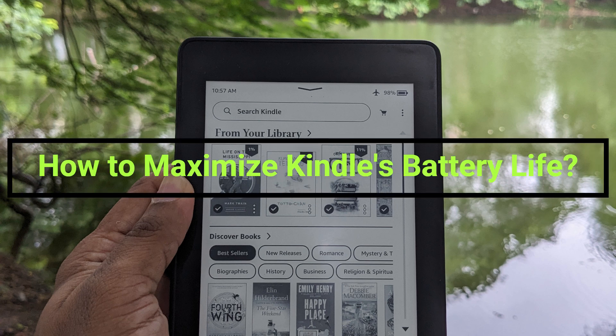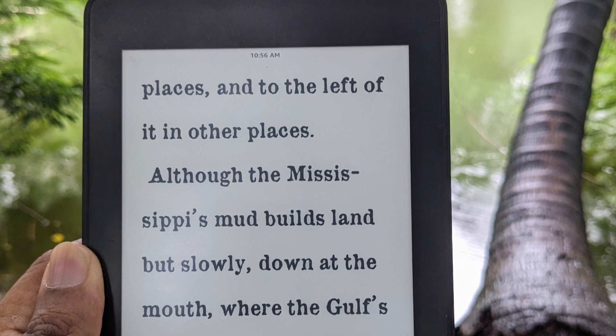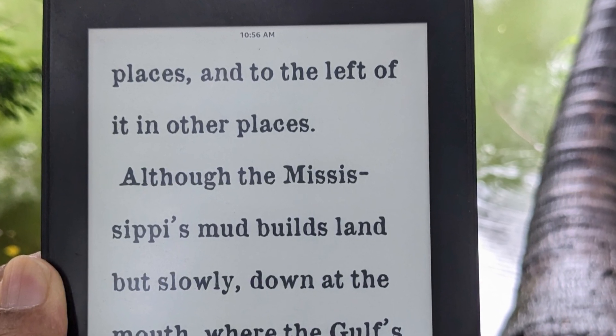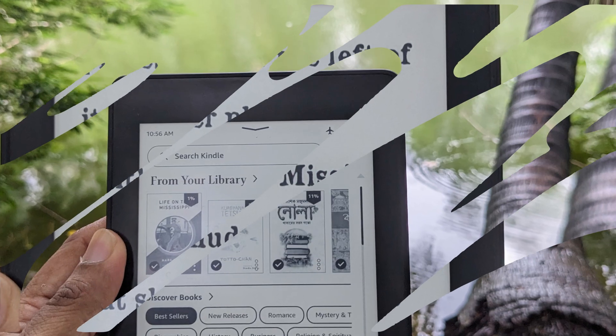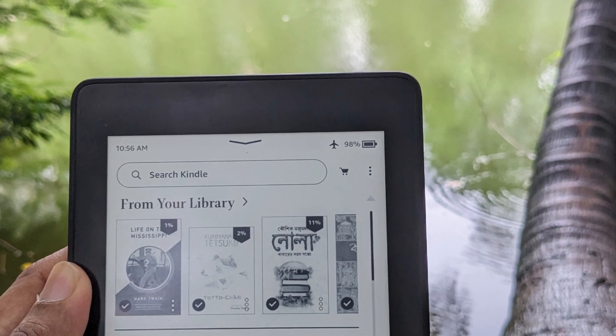How to Maximize Kindle's Battery Life. We all know that feeling when you're deep into a great book and suddenly, low battery warning. I've got some killer tips to help you squeeze every last drop of juice out of your Kindle. Let's get started.